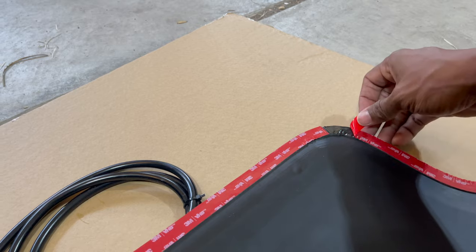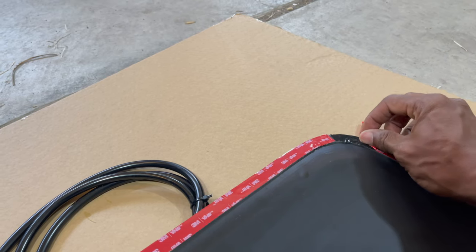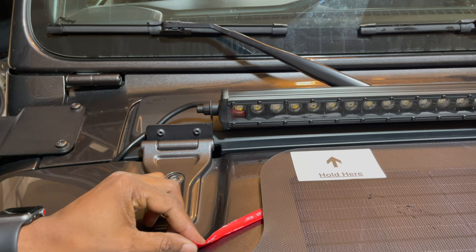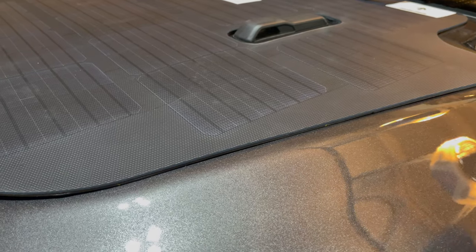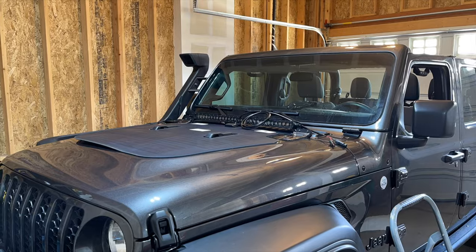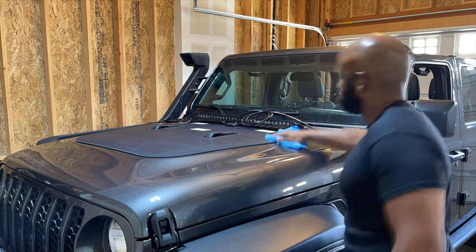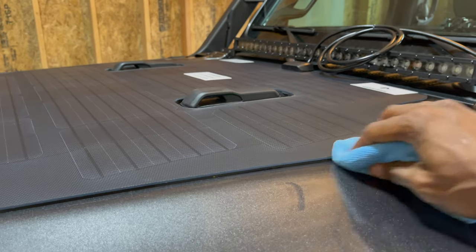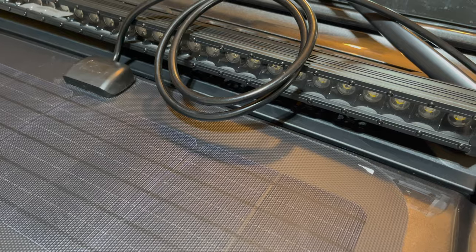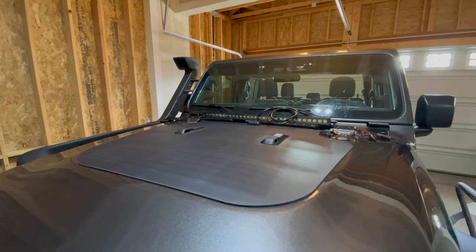Pull back a one-inch piece of the red backing tape and fold it so it sticks out. Place the panel back on the hood, and when you're happy with the placement, pull the tape. Gently press the panel edges down and run your hand along the edge of the panel for 10 minutes. The edge of the panel should conform perfectly to the hood. Use alcohol to wipe away any excess residue. The panel is installed.